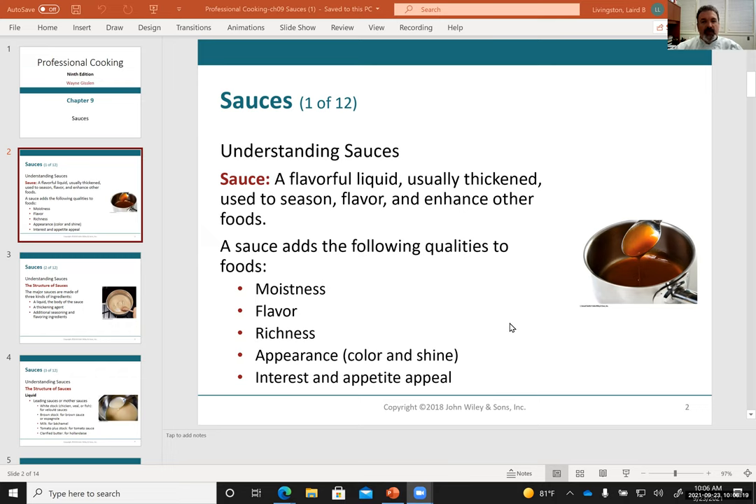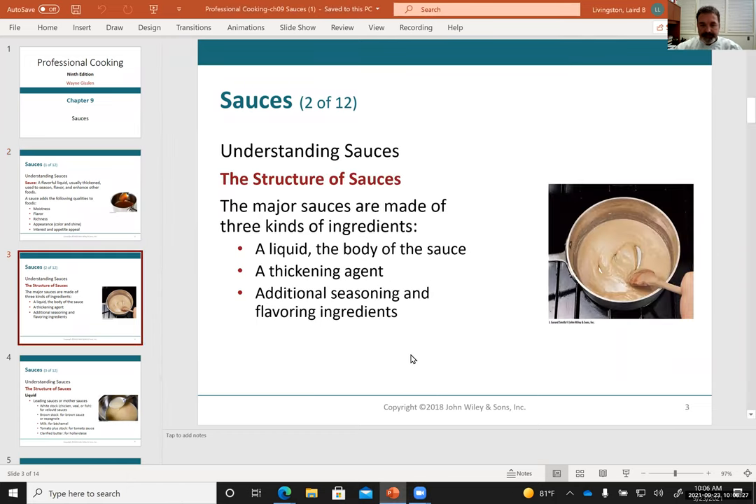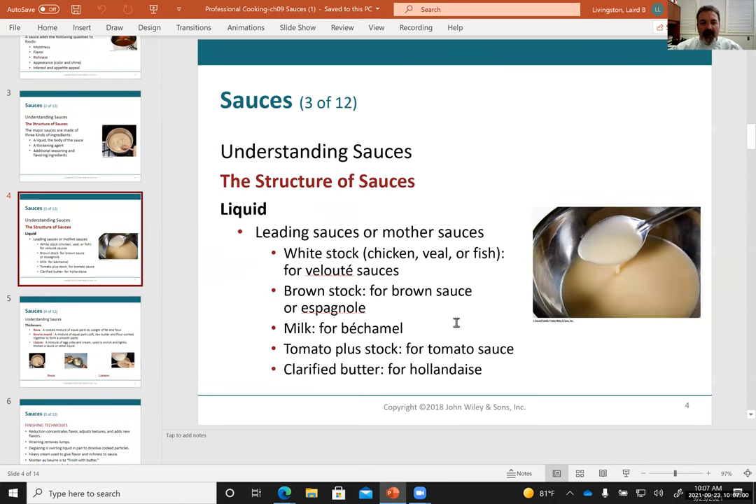Last week we talked about using the roux. The cooking time of the roux determines which sauce it's used in. The longer you cook the roux, the more you cook out the floury flavor and the more color it adds. But for a brown roux, the longer you cook it, the less thickening power you have, because you're breaking down the gluten — the protein used to thicken the sauce.